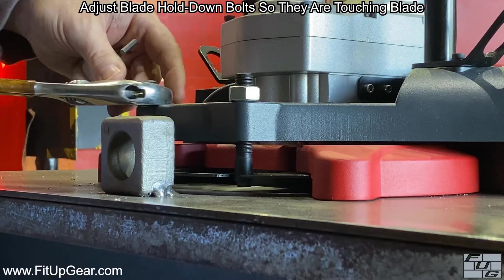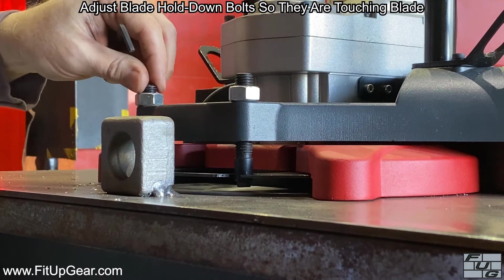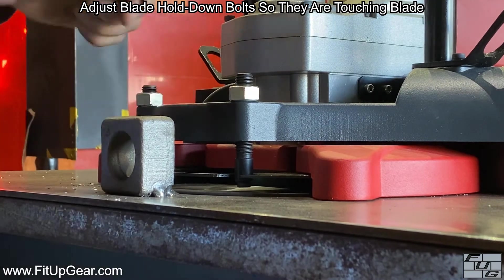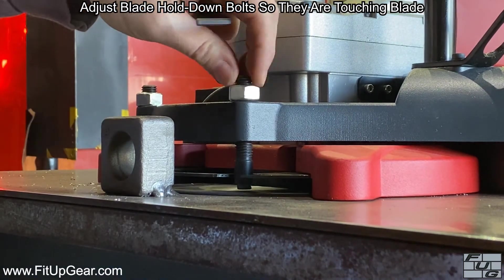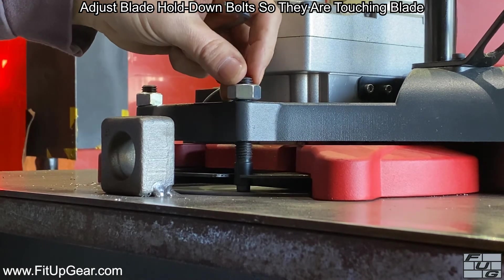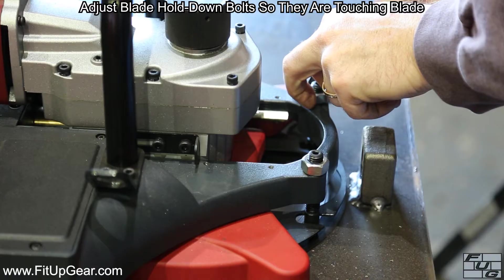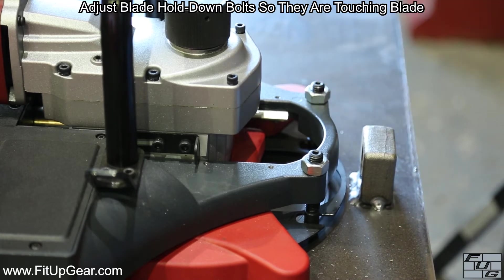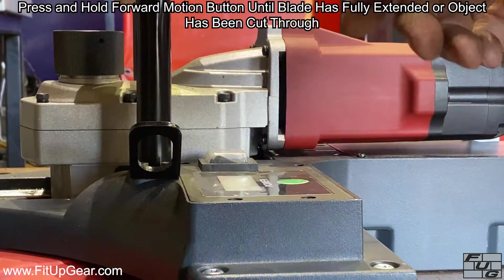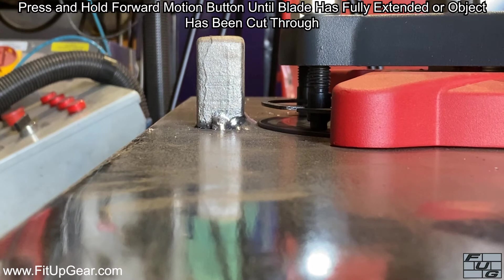Adjust the blade hold-down bolts so they are touching the blade. These hold the blade down to keep it flush with the surface. Press and hold the forward motion button until the blade has fully extended or the object has been cut through.